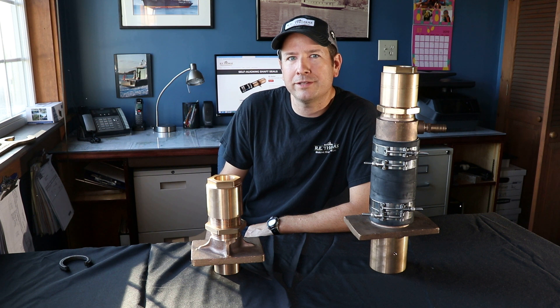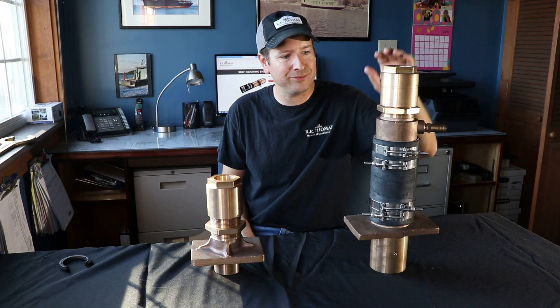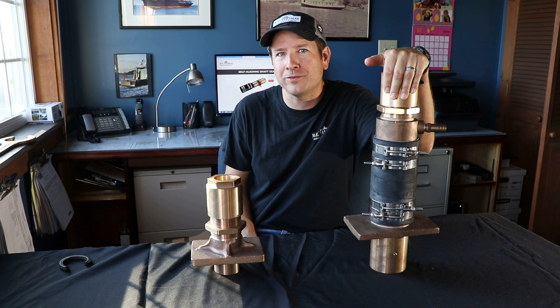Welcome back to RE Thomas Marine Hardware, I'm Ben, and as promised we're going to be talking about our ISBSA Self-Aligning Shaft Seal, and whether or not it's a good fit for your boat.